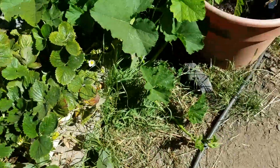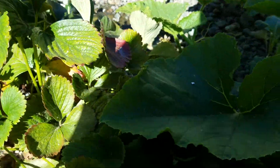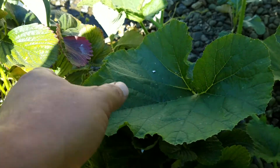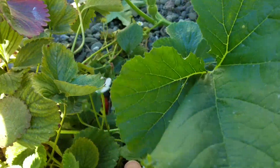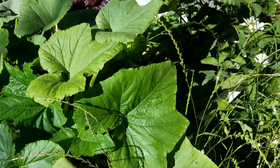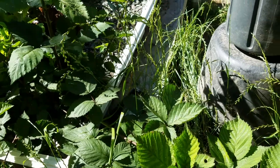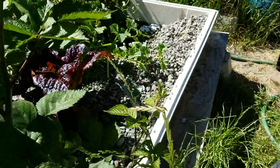The strawberries are exploding, but they're also showing signs of nutrient deficiencies. Lots of strawberries in here which I'll probably pull out. Pumpkin exploding, squash exploding, blackberry doing okay — maybe not exploding, but he's doing okay.